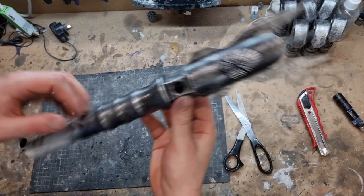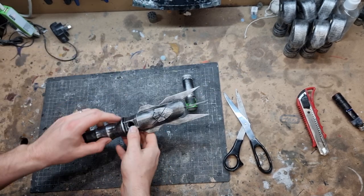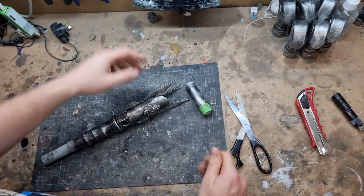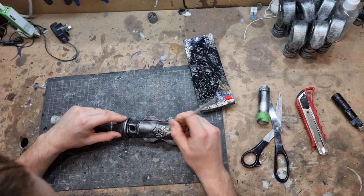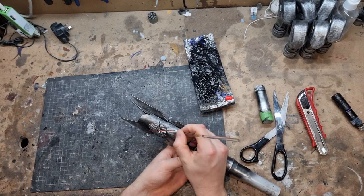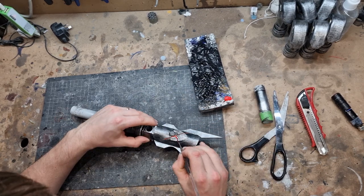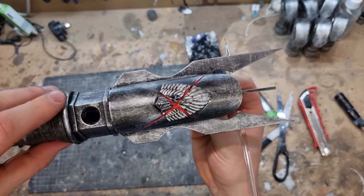While the pommel dries, I'm just going to add a little bit of red into this cross here. I need to get some red paint, a really thin brush, and we'll chuck it in - just like that.